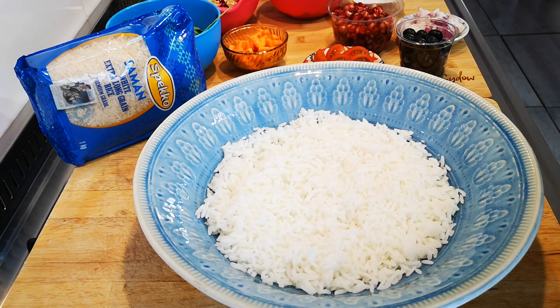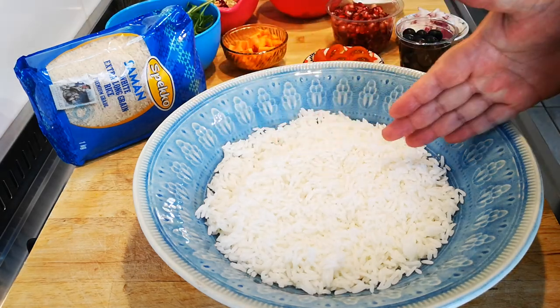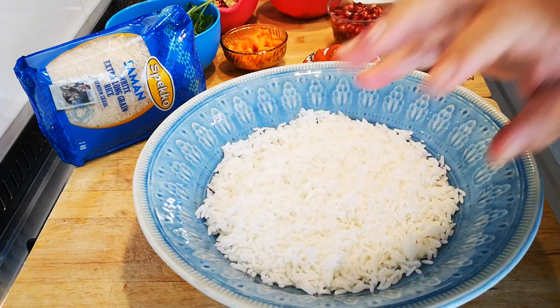Now it's just a matter of assembly. You can do rows like a rainbow, or you can do little pockets of different colors. I'm going to do the pockets.